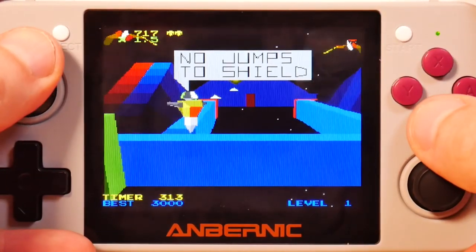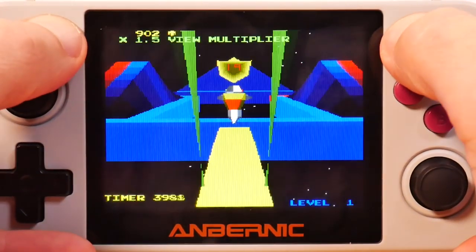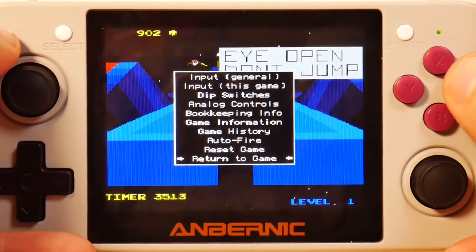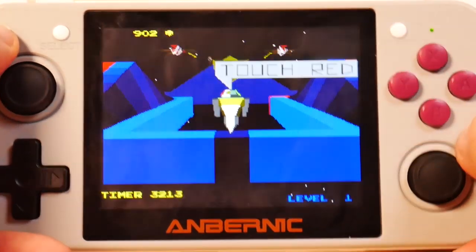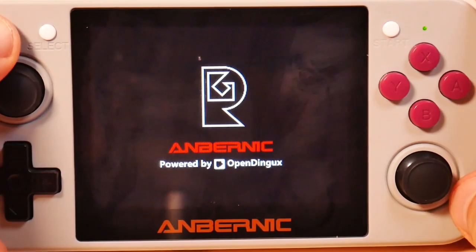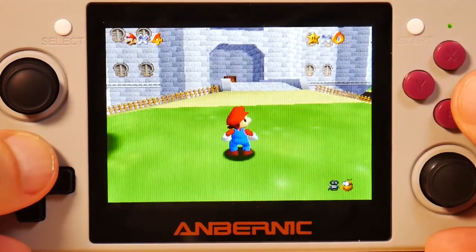One quick note about the emulator: if I hit these two buttons I go into the config menu and can change many settings. One thing I haven't figured out is how to actually exit the emulator — every time I have to hit the restart button. If anybody knows the answer to that, let me know in the comments.